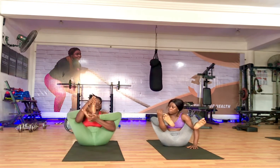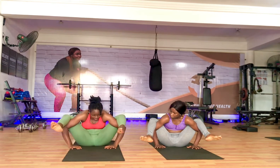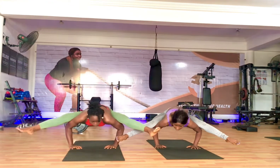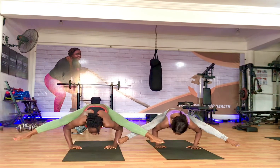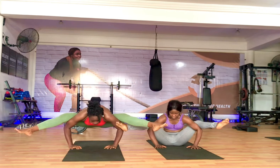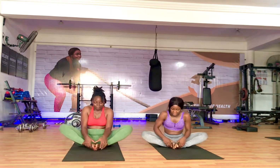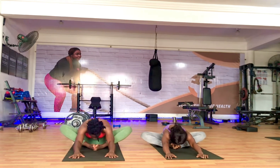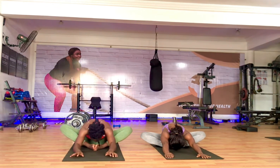The next one we did is firefly pose. In firefly you almost want to get your legs over your shoulders while sitting down. This is the beginning of the pose — I was almost confused about what she was telling me to do, but after seeing her go into it I was able to do it. Firefly is a really fun upper body stretch for intermediate and advanced practitioners, and it helps to improve your upper body strength.